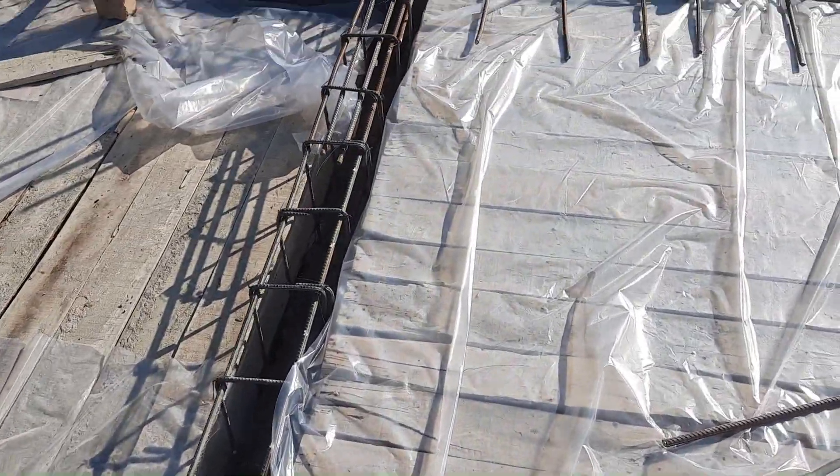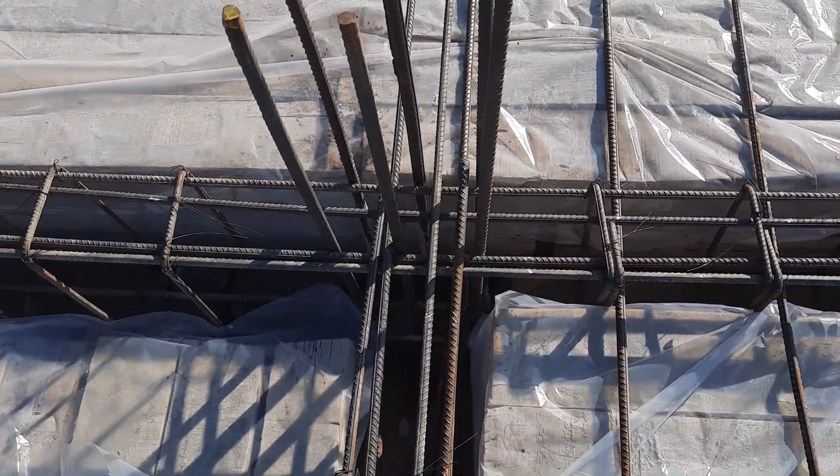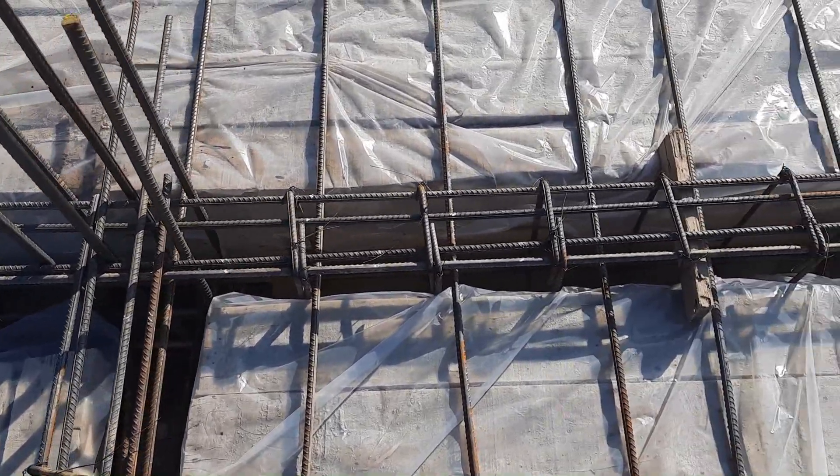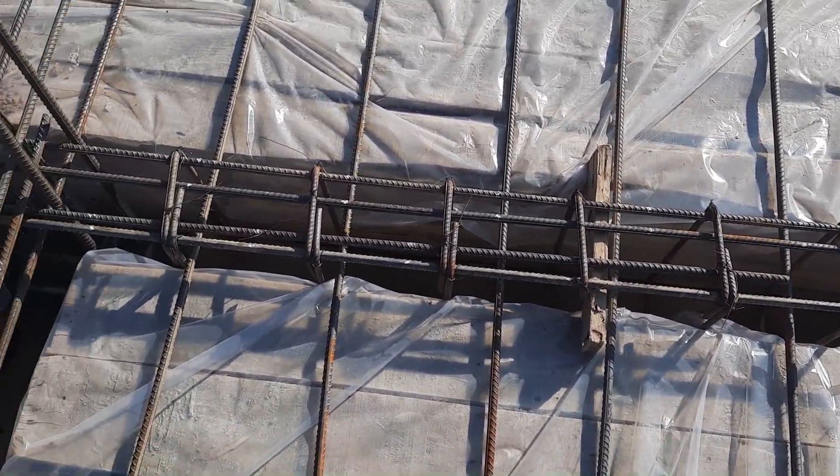This is also a floor beam. Here they should provide development length because this is the end of the beam. They have provided two extra steel rods at this location.